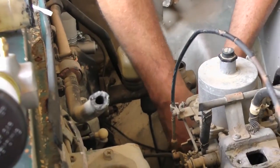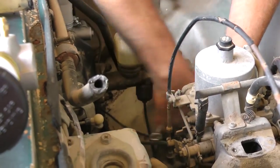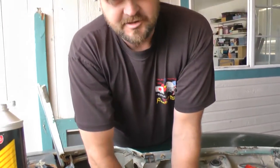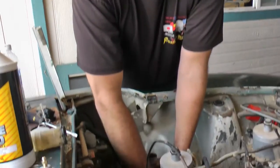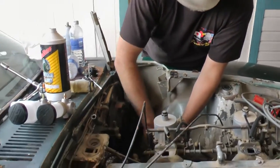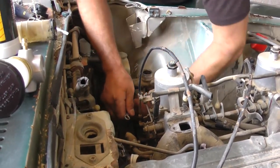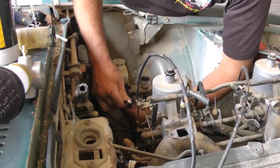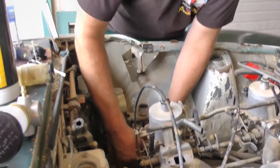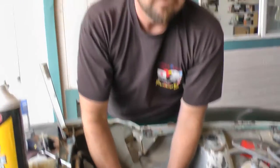Here we go — loosening, loosening. These are usually very tight and stubborn, but we pre-loosened them a little bit. Once they get loose enough to finger-loosen, you can get the jam nut out and just have the line hanging. You'll see lots of dirty brake fluid because this is an original brake master cylinder — 40 years old.